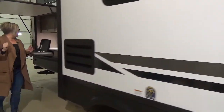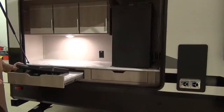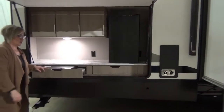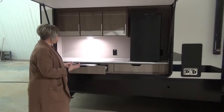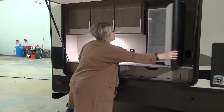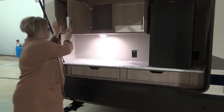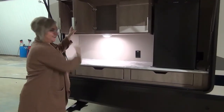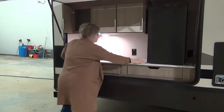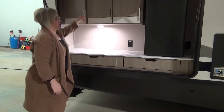Coming to the back of the trailer — bunkhouse models, outside kitchen. Most of our bunk models at Minard's Leisure World are going to have some sort of outside kitchen. This is a large one; some of them are small and just slide out. There's going to be a bunk above here once we get inside. Lots of clean counter space with a plug-in, drawers, cooktop, and storage.